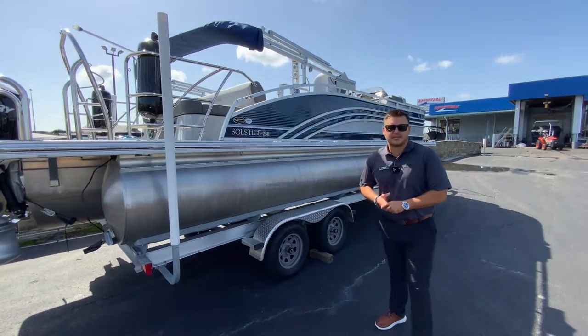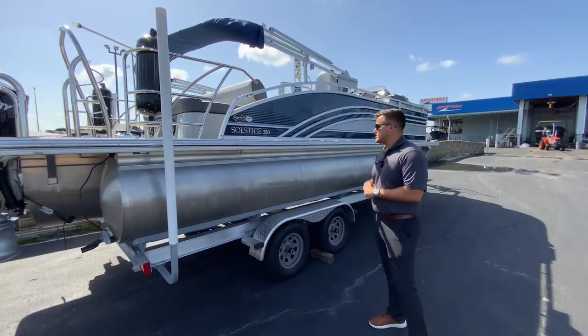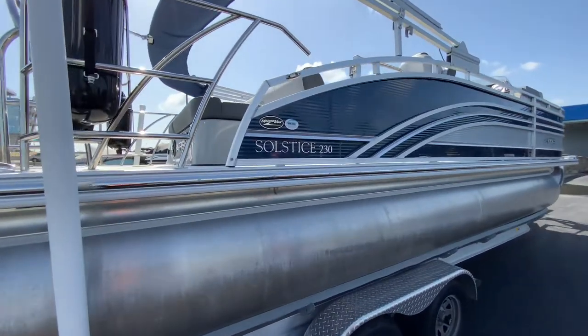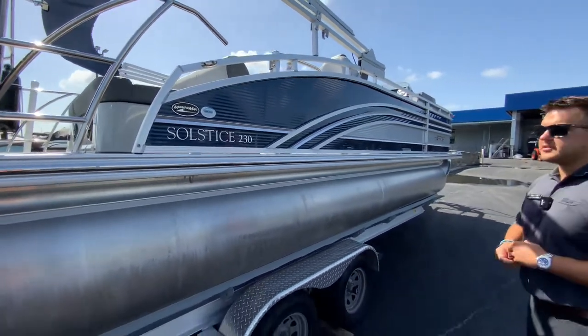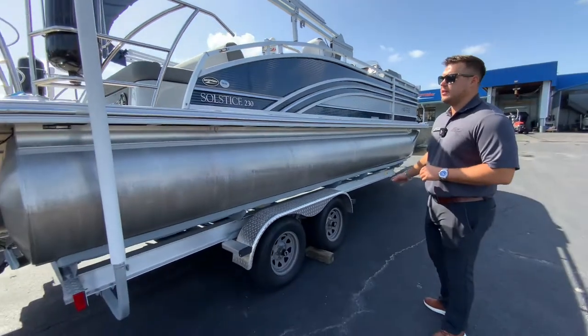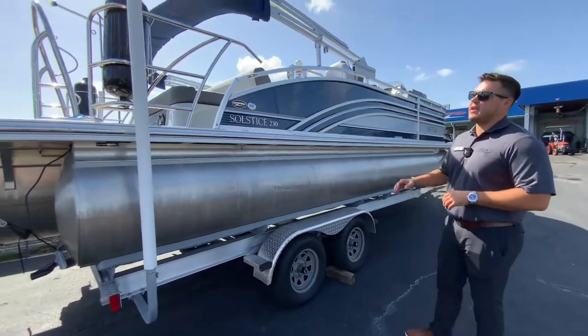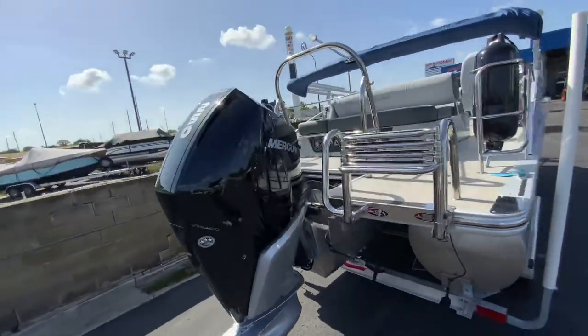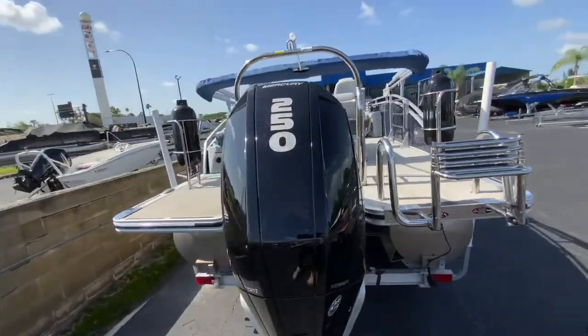Hi, this is Daniel Francis with Marine Max Orlando. Today I am showing this pre-owned 2021 Harris Solstice 230. This boat does come with the trailer, as you can see under it. It does have a 250 horsepower V8 naturally aspirated motor on the back, and it does have about 60 hours on it.